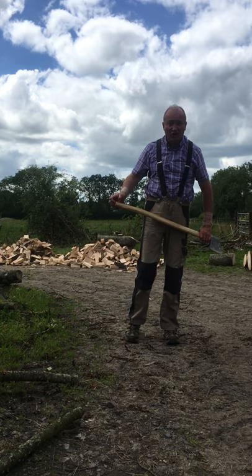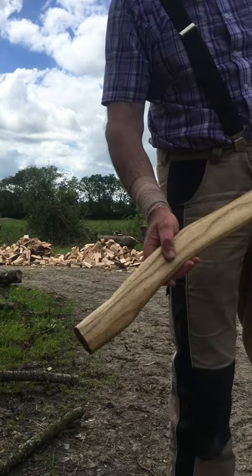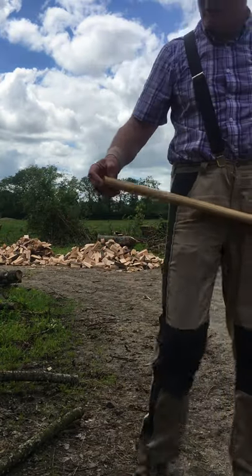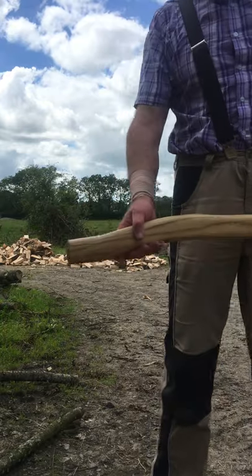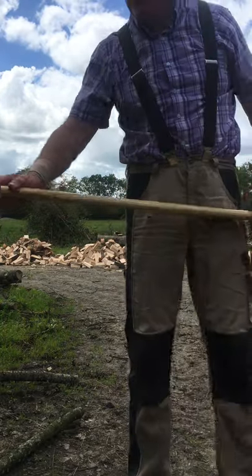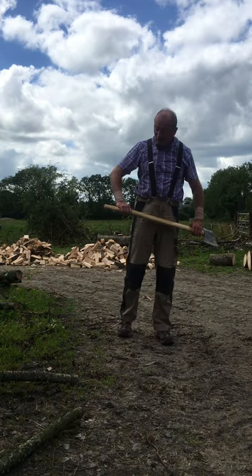One minor little fault — there was a bit of a break here at the very end, caused by the drying process, which I tried to hide with a bit of glue. But it didn't really work because when the glue hardened it came up dark against the white background of the ash handle.